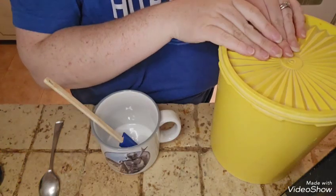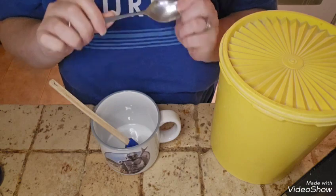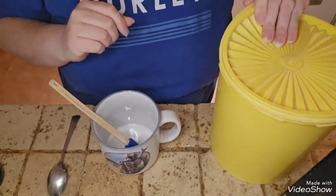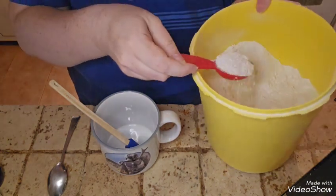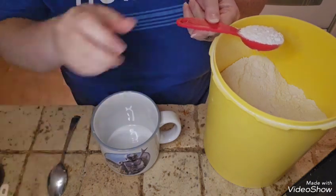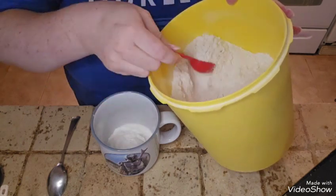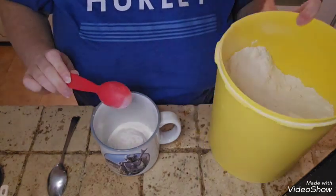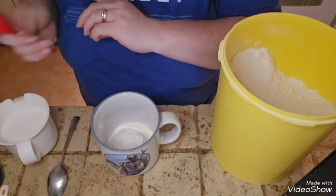Let's get to it. I'm going to grab my flour and a spoon so we can mix everything in my Mando and Grogu mug. Flour is acquired and I grabbed a spatula to mix it and a spoon for the taste testing part, of course. All right, so three tablespoons of flour and sugar — one, two, and three.